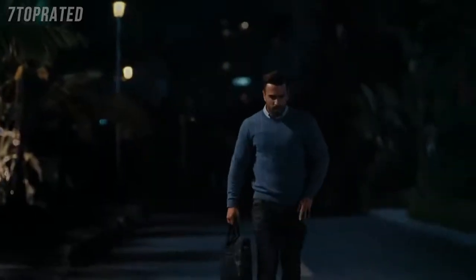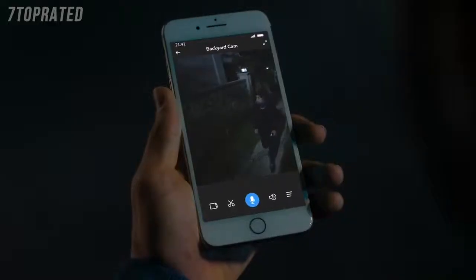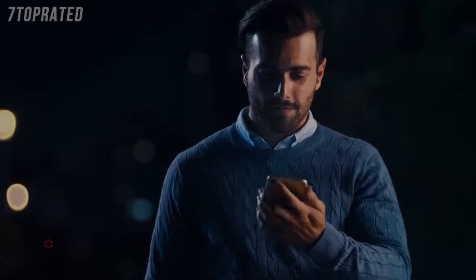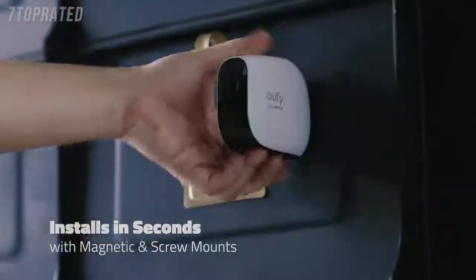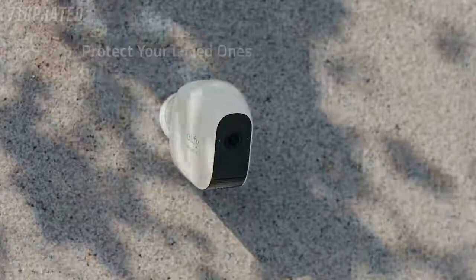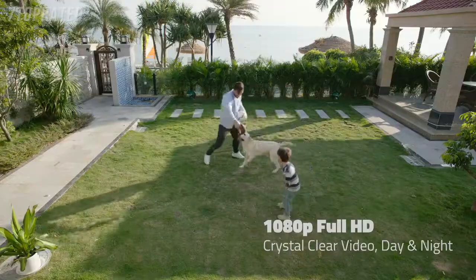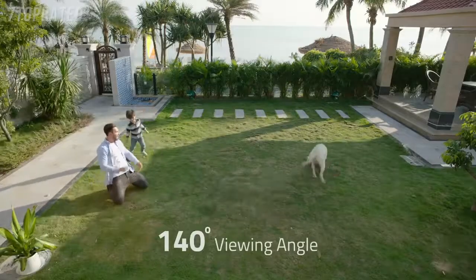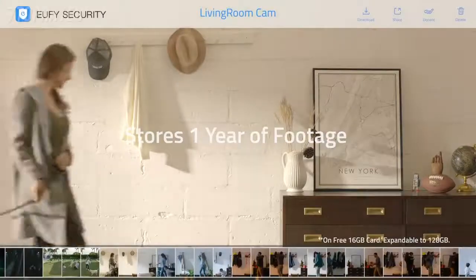When you're out, is anyone watching your house? 'Excuse me, can I help you?' 'Sorry, no.' Thank you.